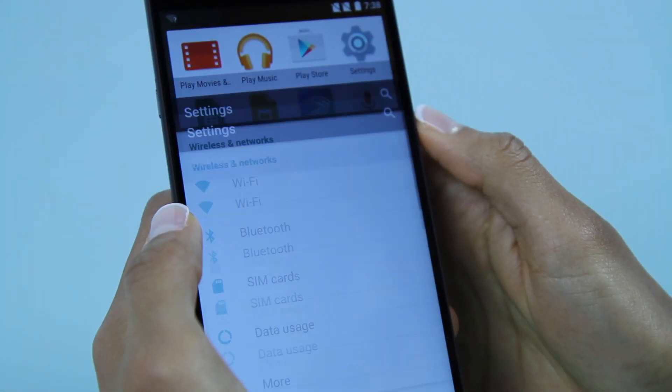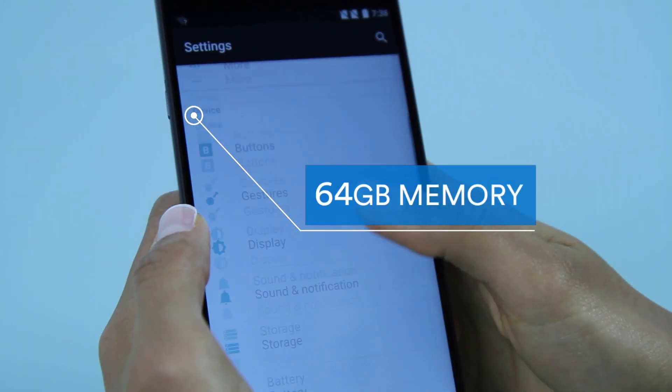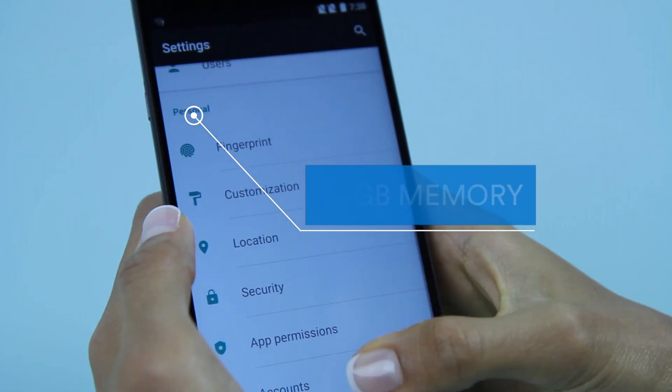Space: This variant of OnePlus 2 comes with 64GB of internal memory, which is non-expandable.